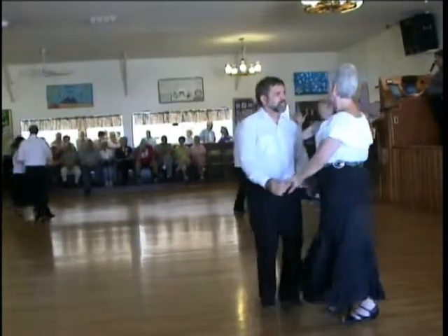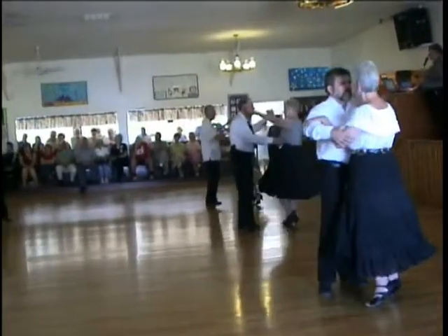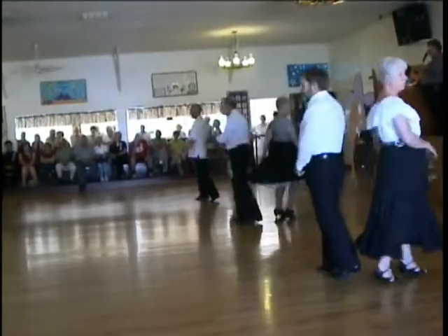Under arm turn. Reverse under arm turn. Full basic. Spot turn.